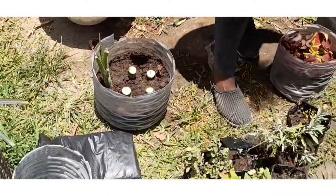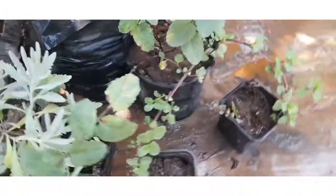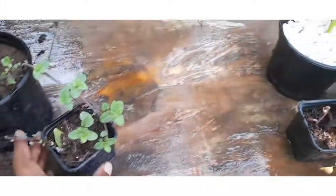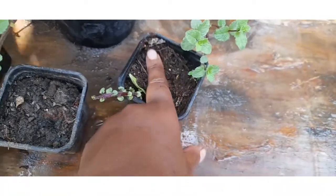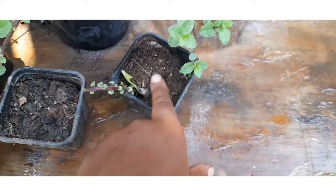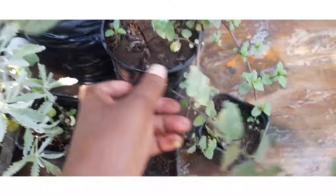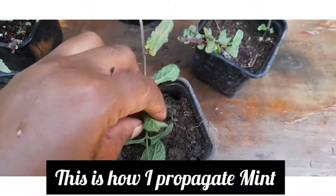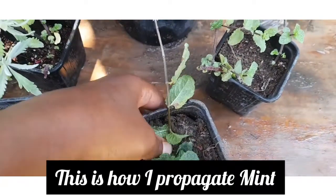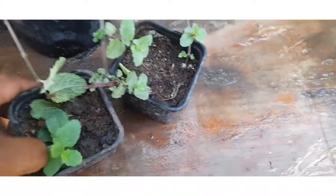Now we're done with our dumb cane — it's an indoor plant, a very beautiful one. This is mint — this is how I propagate mint. I don't even cut the root; I just take the mother plant, those runners that are hanging, and then I put a small pot, bend the runner, and just stick the stem into the middle of the soil.